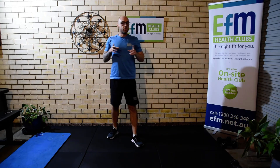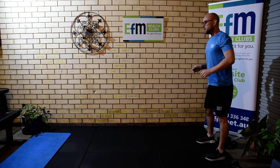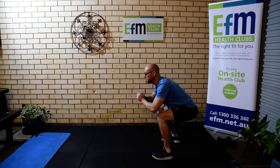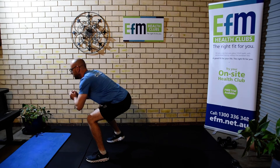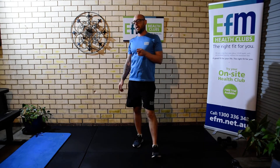Next we're going to change it up into a duck walk. The duck walk is going to go forwards — same squat position, squatting down low, keeping that back nice and straight all the way through. That's our duck walk.